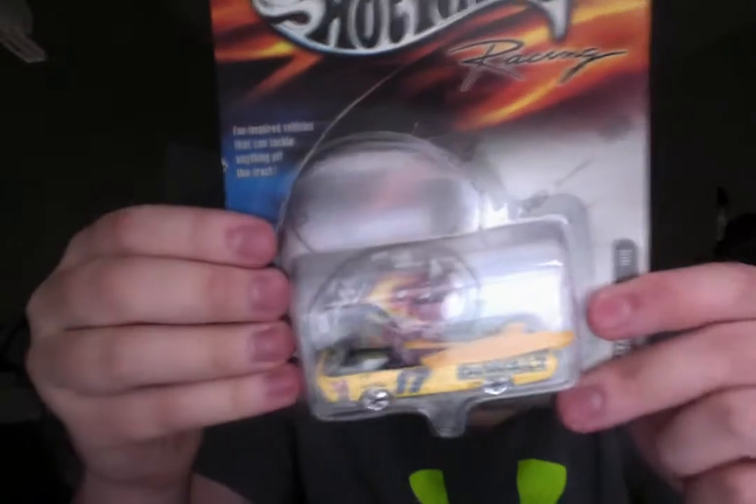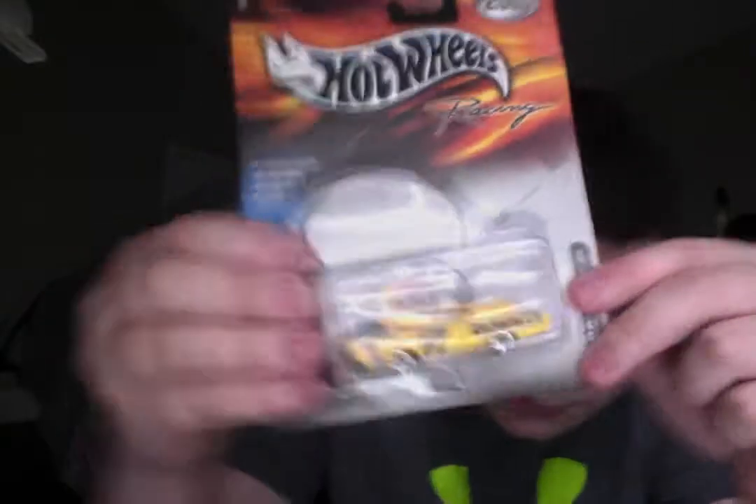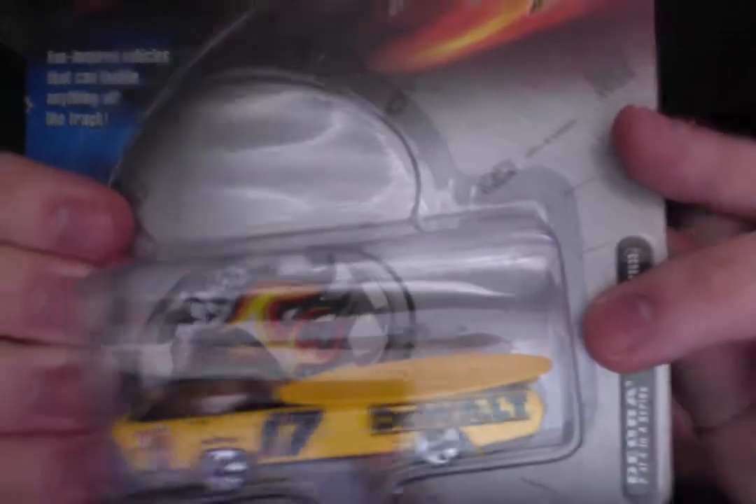This one's a minor error. It's the Deora, and as you can see, the surfboard is loose. One of the surfboards is out. I don't know if the surfboard was in there before or if it got taken out.